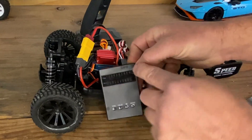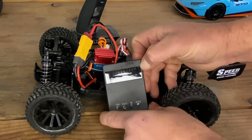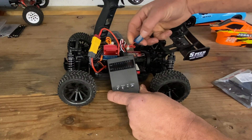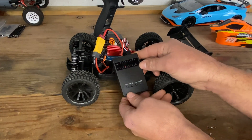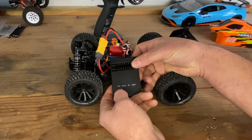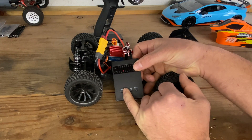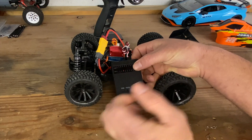We plug that in right like that, and there you can see the signal and the plus and minus. We turn the ESC on and now we're in item number one, which is set at four. You can just click through where it says item.